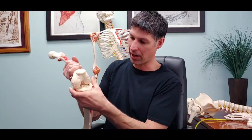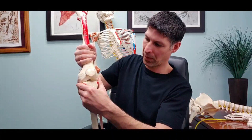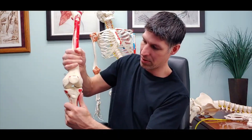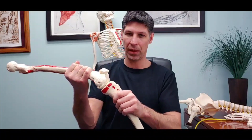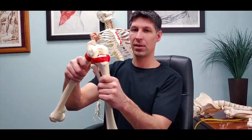Looking at it from the standard action view, as I move through extension I max out the medial condyle again and have to finish with a little bit of lateral rotation. So it's based purely on the shape of the condyles — there's nothing that truly locks the knee. When you bend the knee, nothing is preventing it from going into flexion; it's just because of the shapes of the condyles that you naturally get that concurrent medial rotation starting from a fully extended position.